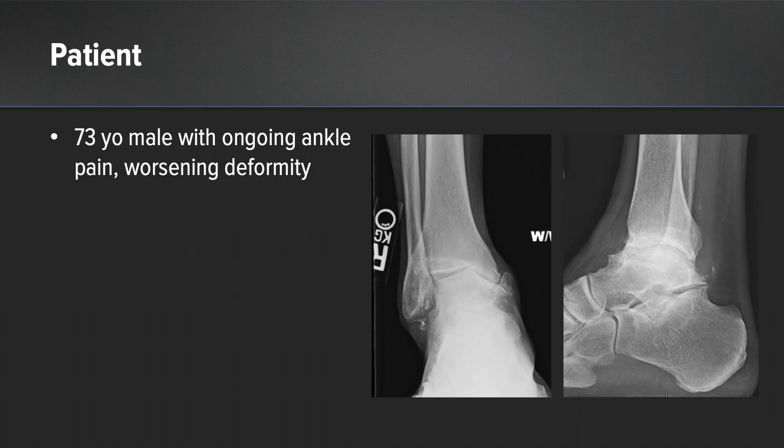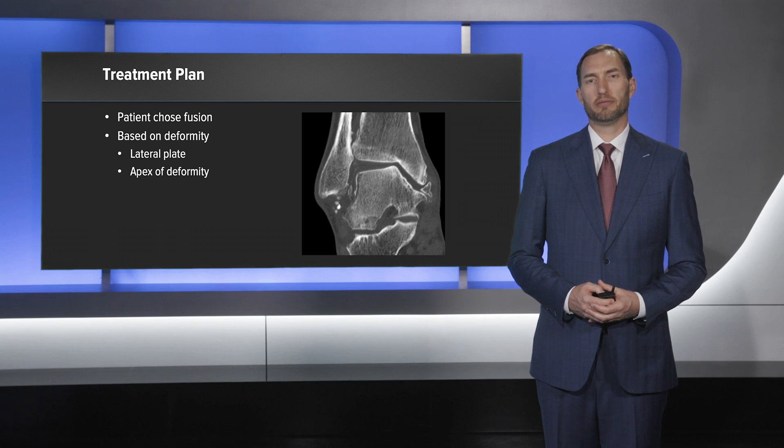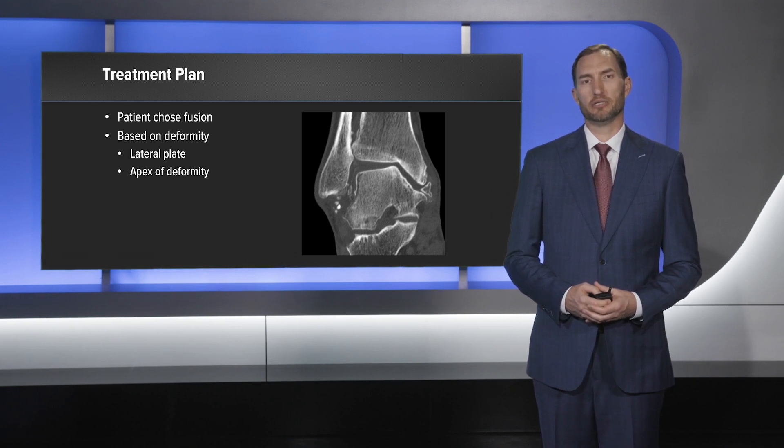We have a 73-year-old male with ongoing ankle pain and worsening deformity. We had a discussion about ankle fusion versus ankle replacement and the patient chose to proceed with an ankle fusion.